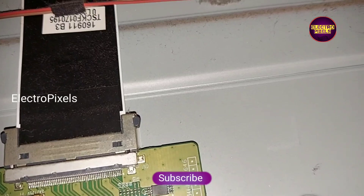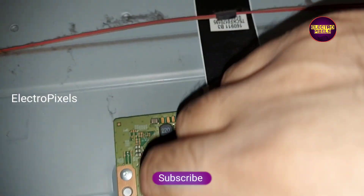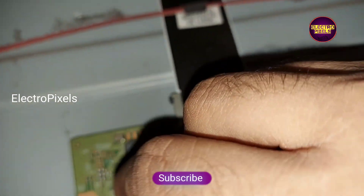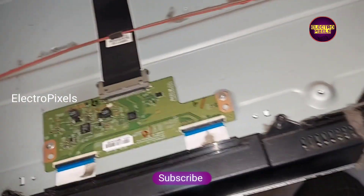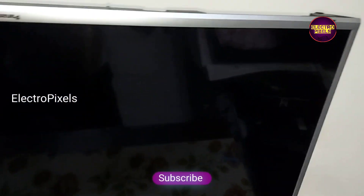We again connect the left side FFC cable and properly block the gate signal tracks from the left side using the taping method. Using a cell-tape type covering, we mask the gate signals entering the panel through the left side. Now let us turn on the TV and check the picture.